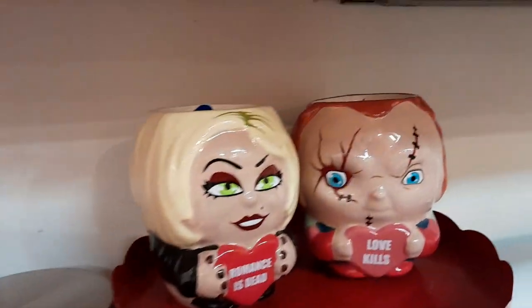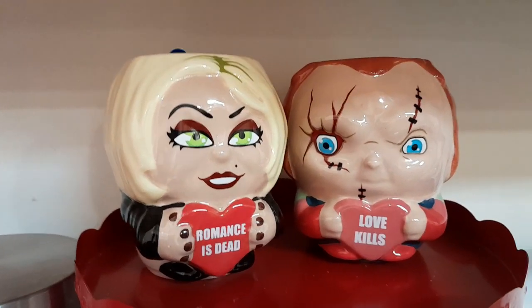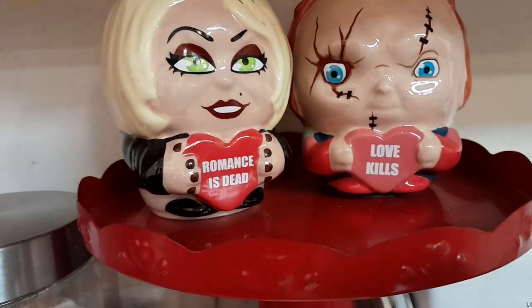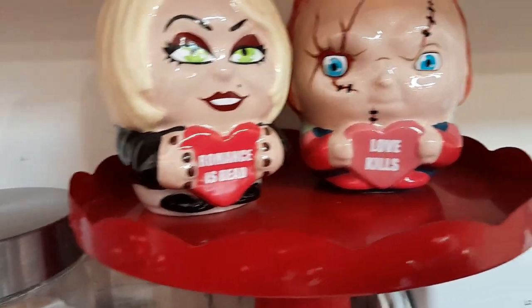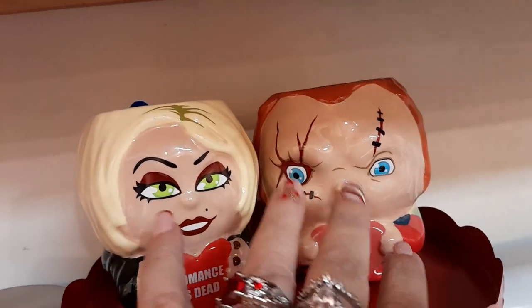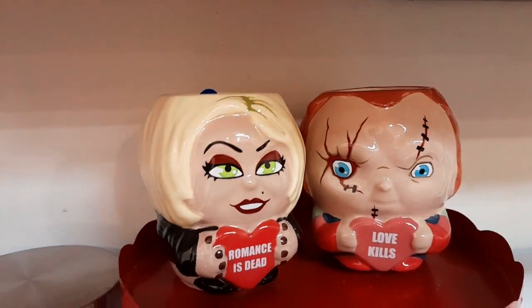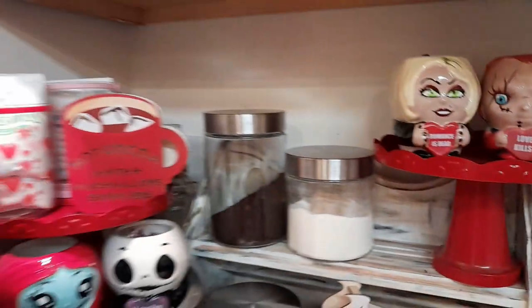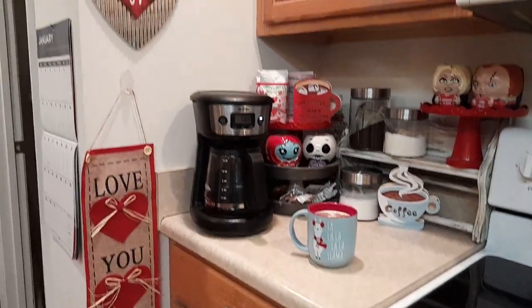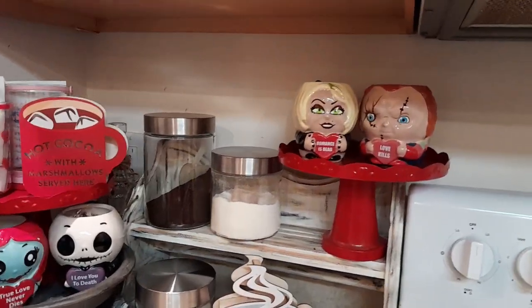Up here we have Chucky and his girlfriend — I don't know her name, sorry, I don't know the Chucky movies — but I just thought they were so cute, I had to get them. They're from Walmart. He's got my sweetener loads and she's carrying vanilla creamers. So that right now is my Valentine's Day coffee bar.